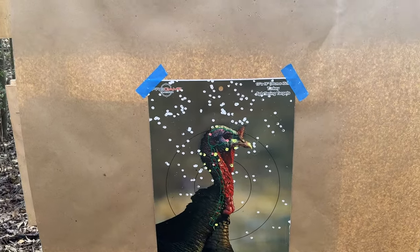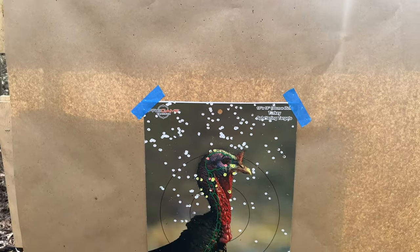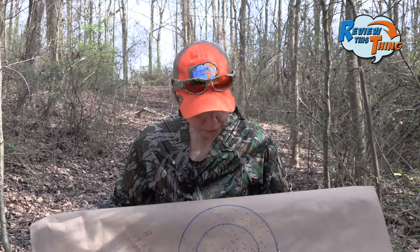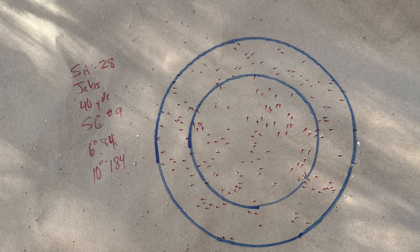You can see it's shooting high. There's quite a bit of shot up above the target, so we'll go get our little handy-dandy circle and count them up. In our six-inch circle, we got 84, and our 10-inch circle has 184. We got her started — let's see how the rest of them go.